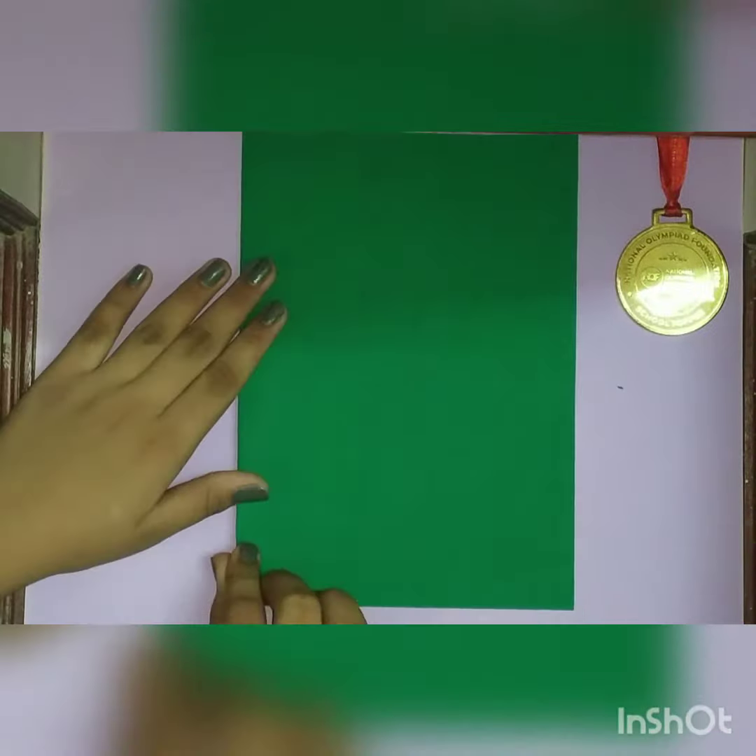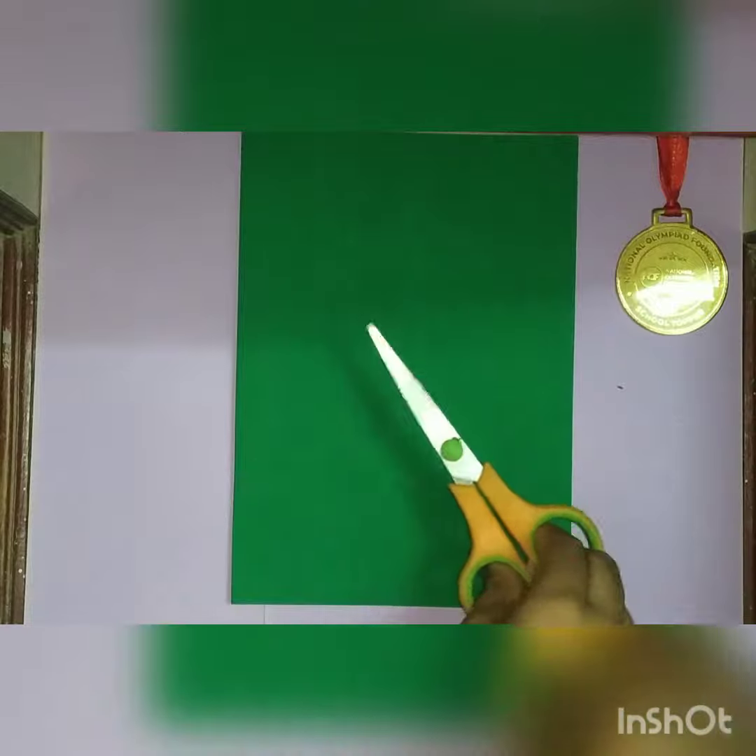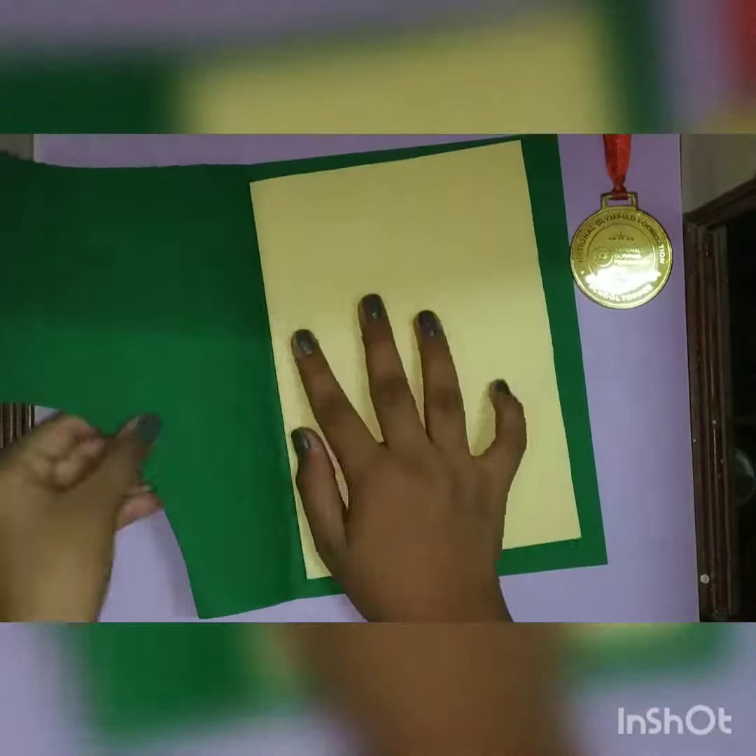First, we have to take a 30x51 craft sheet — it's a little thick. Now we will fold it into two halves. Now we will cut it from the extreme bottom. And now we will take a smaller sheet and stick it to it.